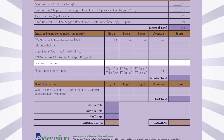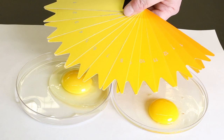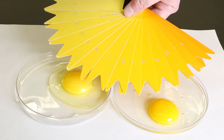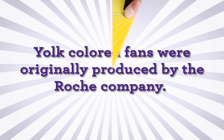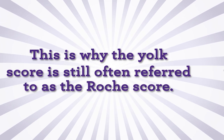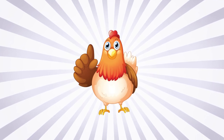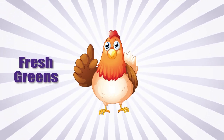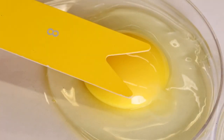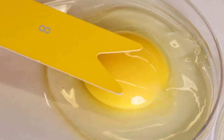Finally, the yolk color is scored. Based on a hen's diet, yolk colors will change. Scoring is done using a specialized piece of equipment called a yolk color fan, where each shade is assigned a number. Originally produced by the Roche company, several companies now manufacture yolk color fans; however, the yolk score is still often referred to as the Roche score. To achieve a higher Roche score, you can feed fresh greens or marigold petals to your flock. The fan is opened and placed over the yolk, and the observer chooses the blade best matching the color of the yolk and records the number on the score sheet.